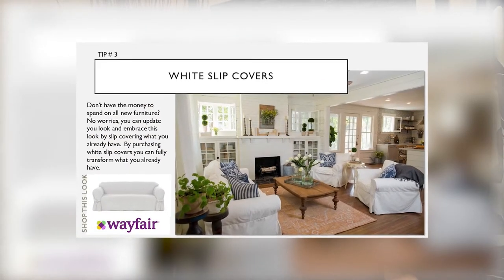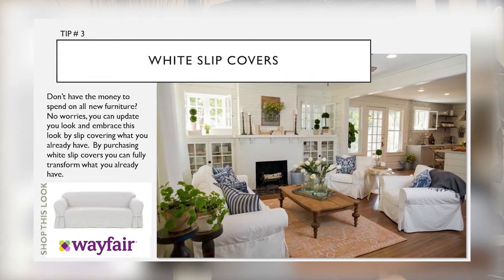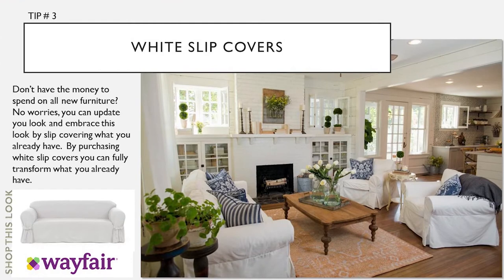Tip number three: white slipcovers. Don't have the money to spend on all new furniture? No worries. You can update your look by slipcovering what you already have. By purchasing white slipcovers, you can fully transform your existing furniture.